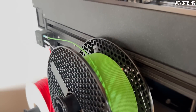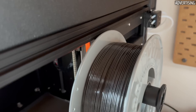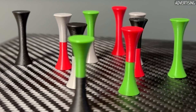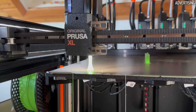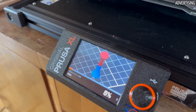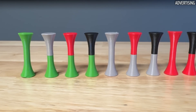I chose the Prusa XL for printing the samples because this way I only have to load all 4 filaments once and the printer takes care of combining them on its own. However, my original idea of printing all 10 samples at the same time turned out to be rather bad because the print bed temperatures vary greatly and the printer would have to change tools multiple times per layer. So I created 10 G-codes and started them one by one manually. Over two days, this took less time than I thought, and all samples came out really well.